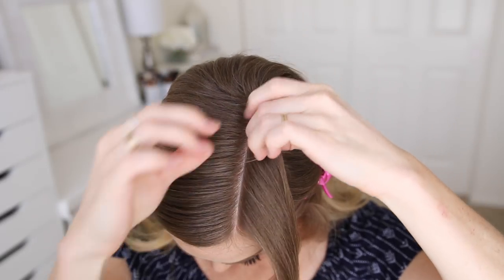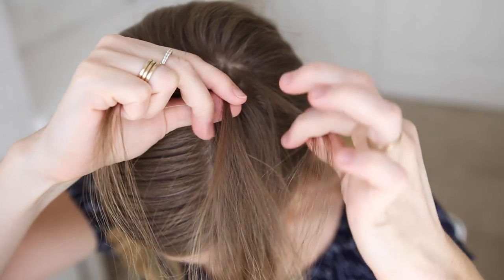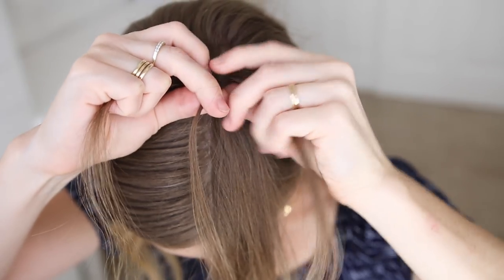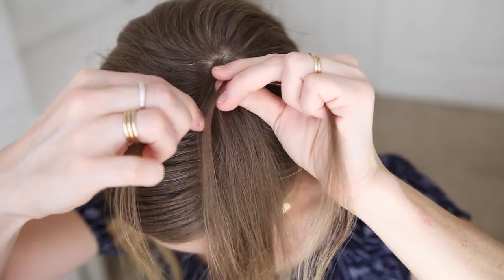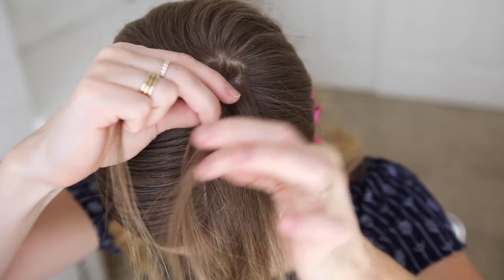I'm going to pick up a small piece near the top of the section and divide it into three smaller pieces. Since I'm creating a dutch braid, I'm going to first cross the right strand under the middle and then cross the left strand under the middle.